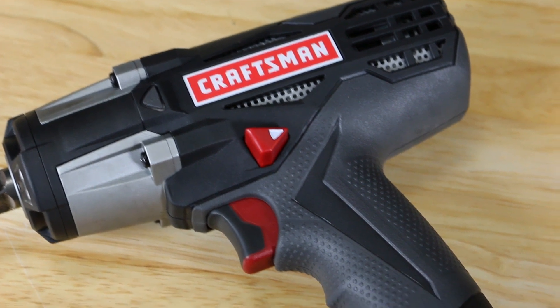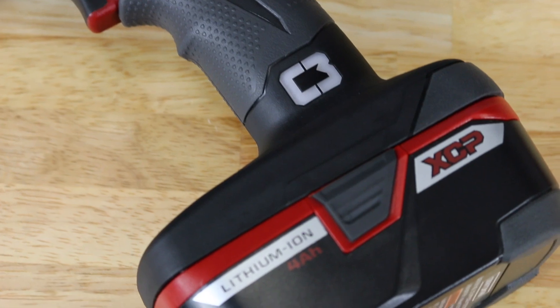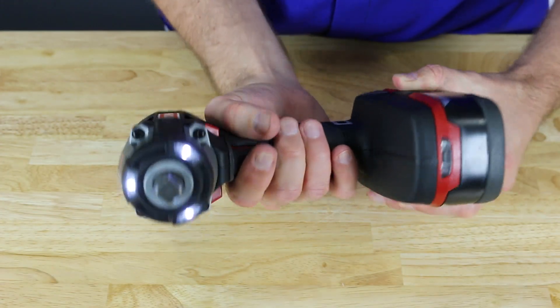Its powerful variable speed motor will go from 0 to 3,000 RPM, and its impact mechanism will give you up to 300 foot-pounds of torque and up to 3,000 impacts per minute for those really tough jobs.